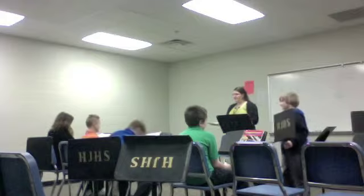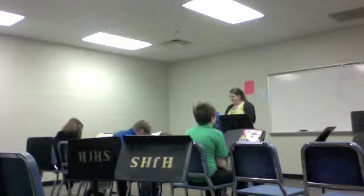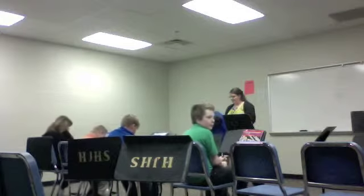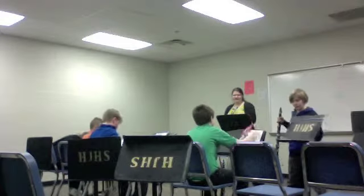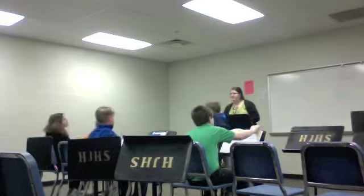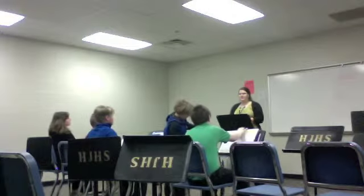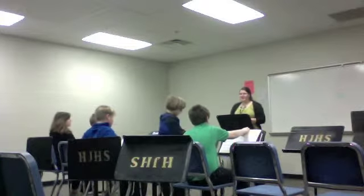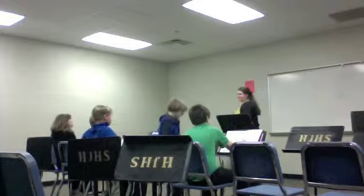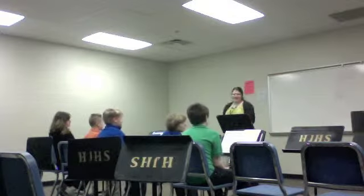We're going to do some breathing, so put your instrument down safely on the ground and sit up with good posture. I need your chairs. Do we remember, Mr. Miller talked a lot last Thursday about breathing. Do we breathe with our chest or our stomachs? Your stomachs. What kind of thing do we want it to be? Do we want it to grow? Yeah, good.